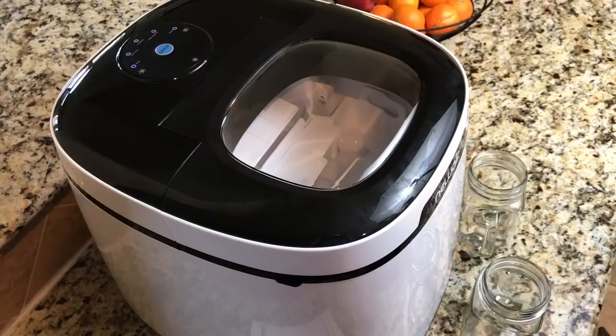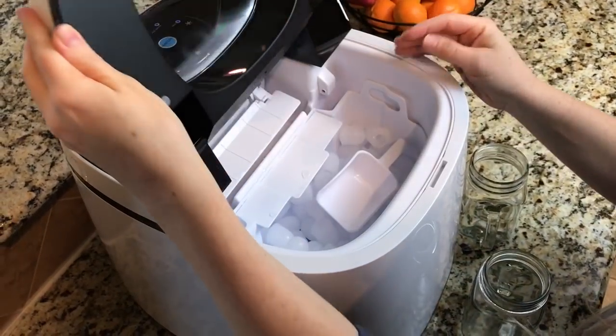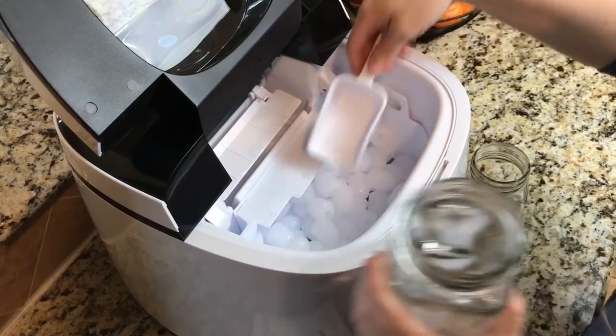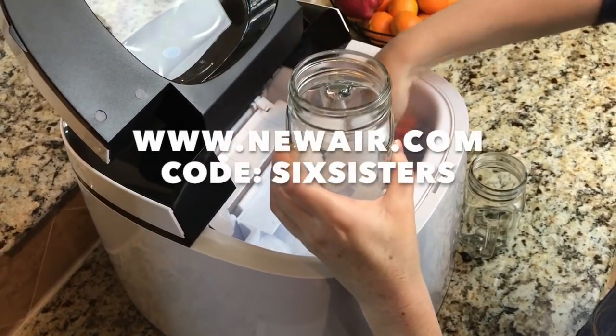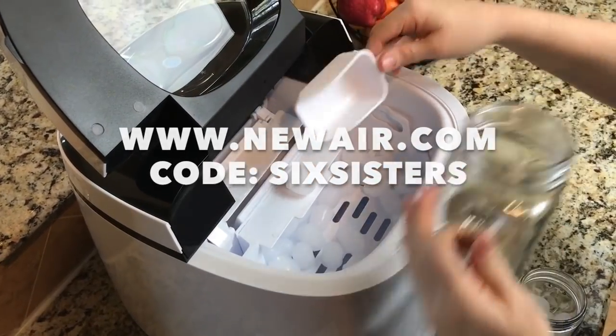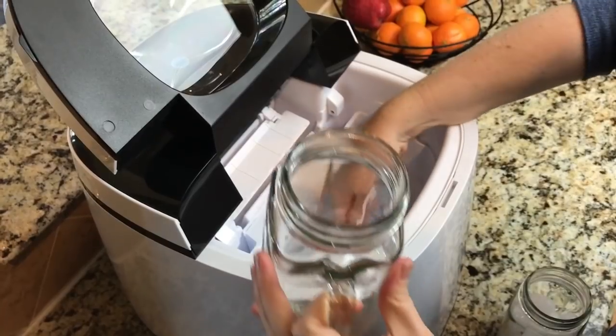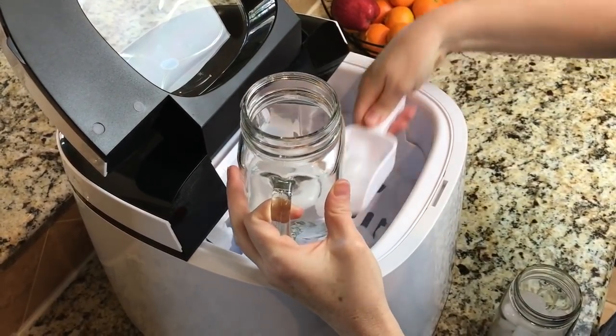You can bring this anywhere that there is an outlet, whether it's camping, a family reunion, or out to the beach. It's so easy. If you've always wanted a tabletop ice maker, now is the time to grab one — NewAir is going to give you 20% off if you go to newair.com and use the code 'six sisters'. I'll put the link and the code in the description below.